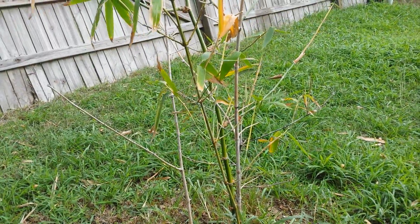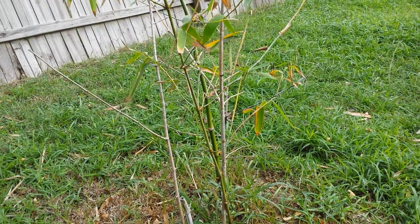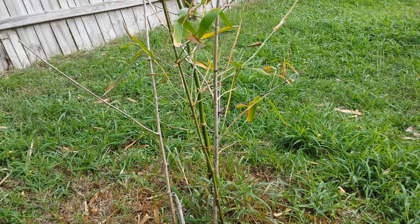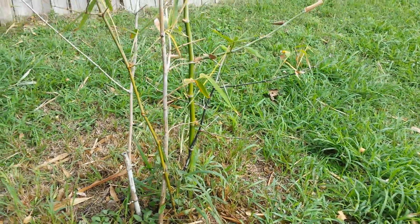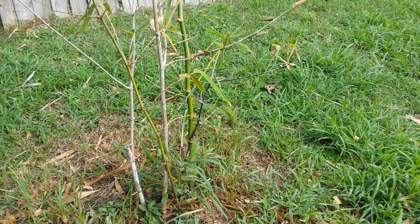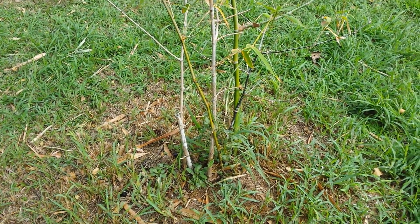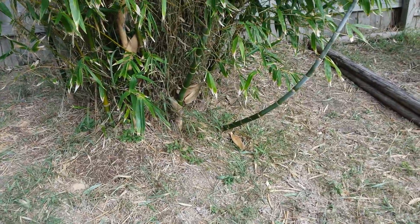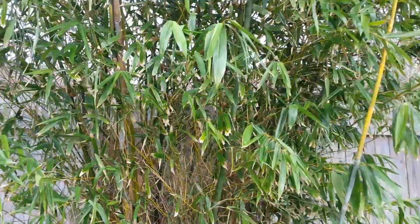I don't remember the name of it - I think this might be the white bamboo - but it's just been planted, not even a year yet, so this one's just getting started. I've been fertilizing it and hopefully it'll take off. It looks like it's got some new shoots coming up from the old ones.